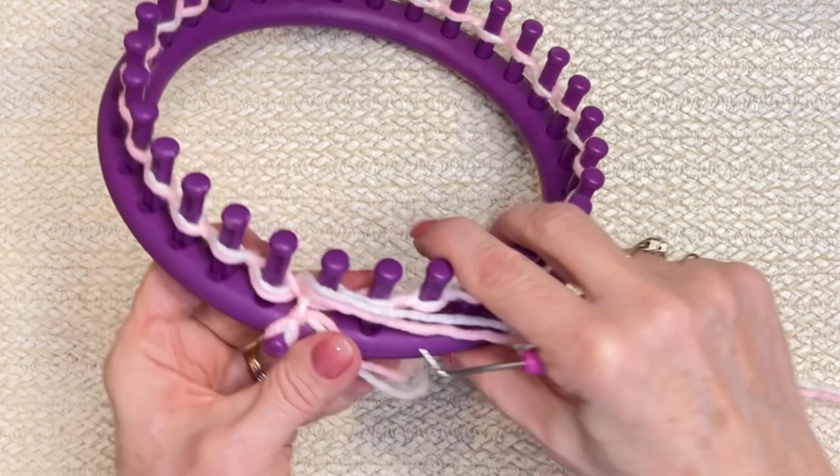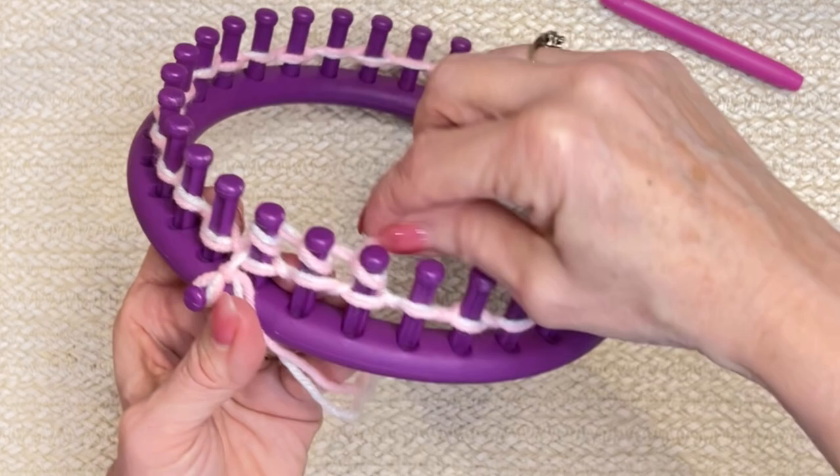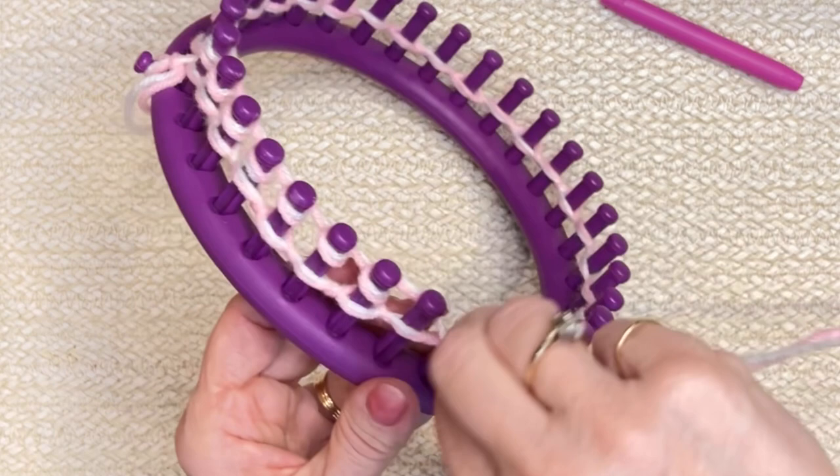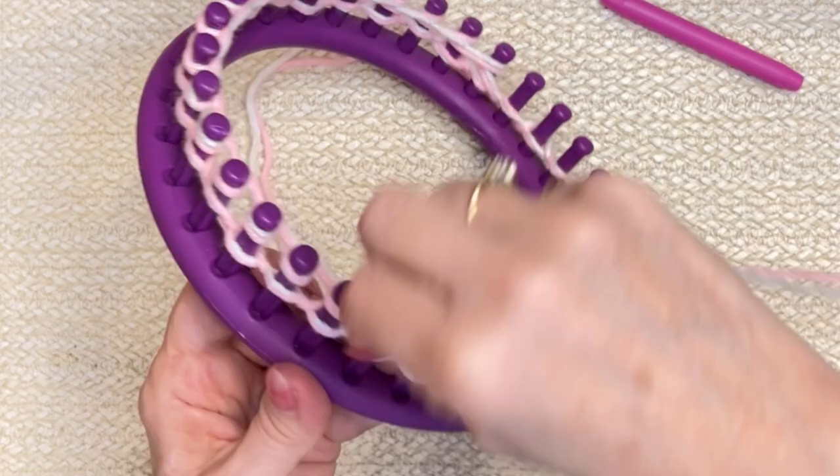I'm going to get that tail out of the way and begin the e-wrap. So behind that first peg, in front, and back around. Behind the second one, in front, and back around. I let this yarn just slip through my fingers — I'm not putting any tension on it, just letting it make its own tension as we go around. Behind and in front, all the way around. This is row one.